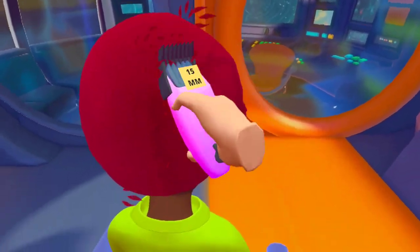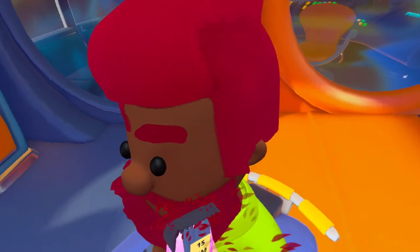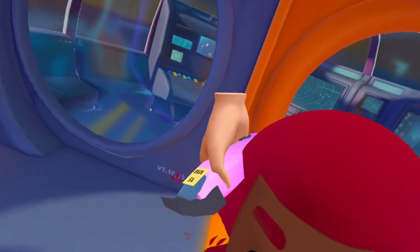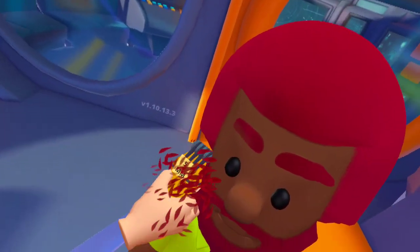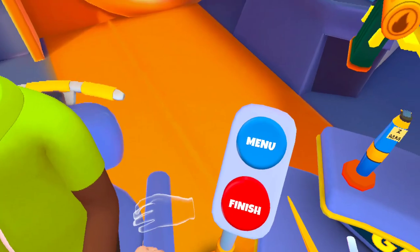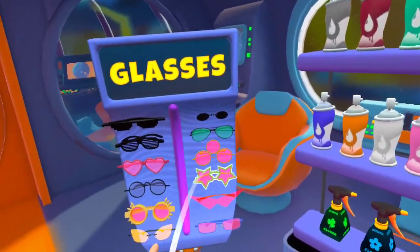I'm gonna do a 15 — just get that smooth haircut. It can actually be pretty good for your hair, and generally so you look good. Shave it down, and then we'll do your beard. I think five for your beard — it's gonna look a lot better. Do you have anything else we can use? Not really. Okay.